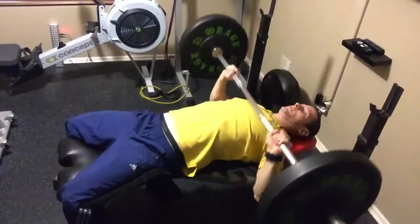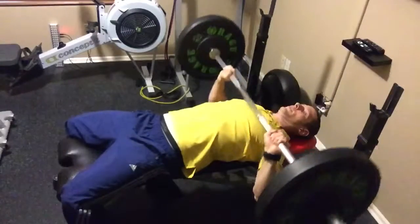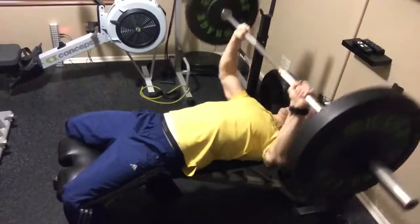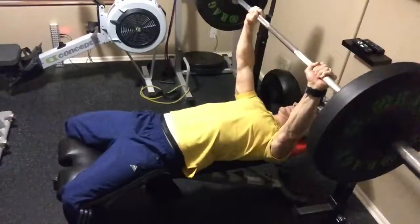You're going to do a normal chest press for the designated amount of reps, and then you're going to go all the way down, halfway up, for the same amount, and all the way up, halfway down, for the designated amount of reps.